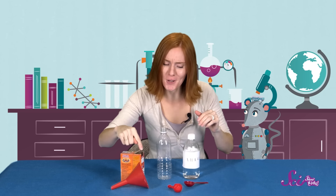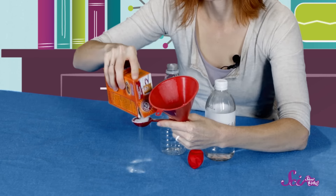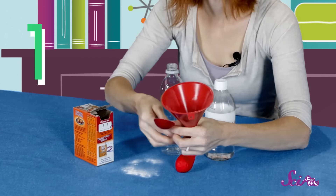Alright, first I'm going to put the funnel inside my balloon. Then I'm going to fill the balloon with three tablespoons of baking soda.